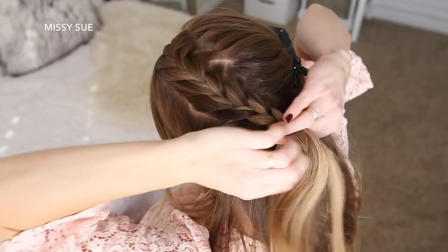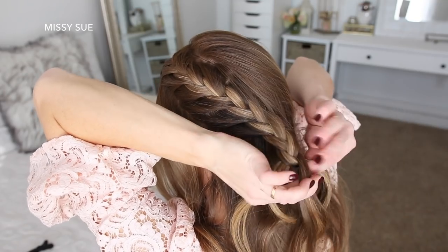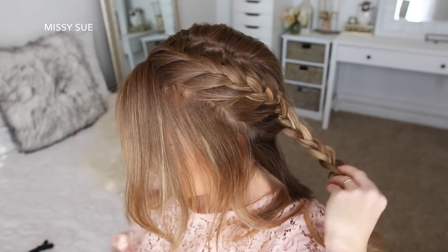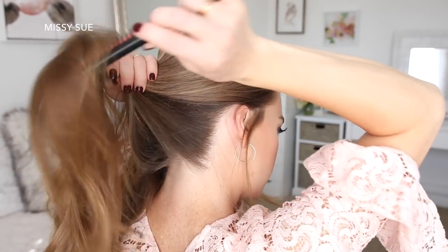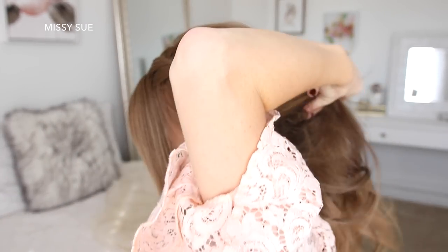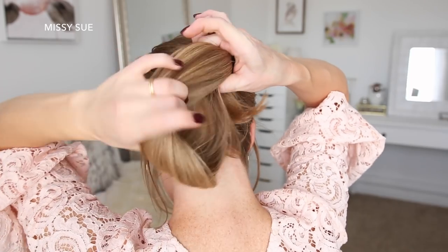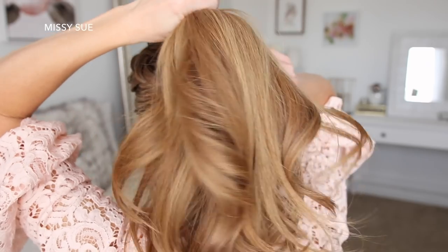Now I'm going to stop adding new sections into the braid and just continue braiding the section in a regular three-strand braid down to the end of the section. Then I'm going to slide a bobby pin over the bottom so it doesn't unravel. Now I'm going to comb all of my hair into a ponytail — starting with the hair on the right side, then bringing in the braid, and lastly the section right next to the hairline on the left side, so this section drapes under the braid without covering it up too much.